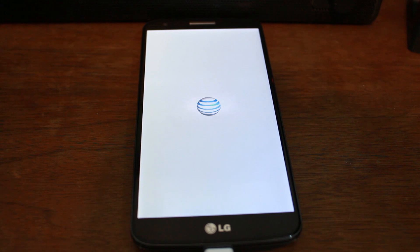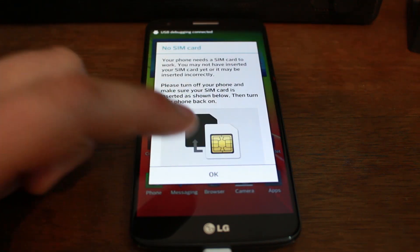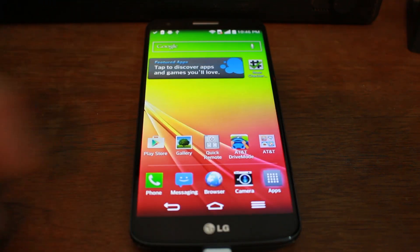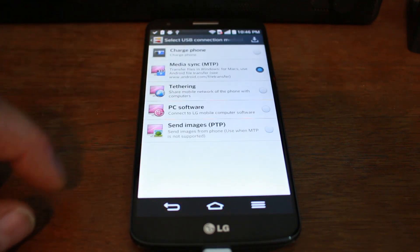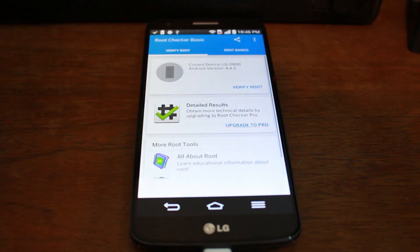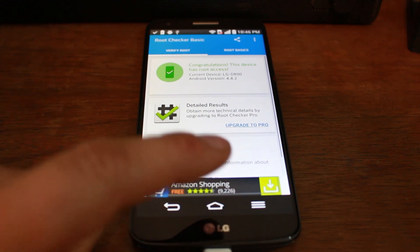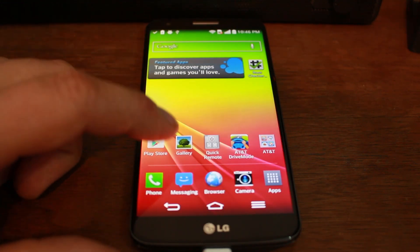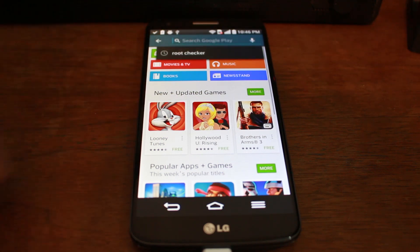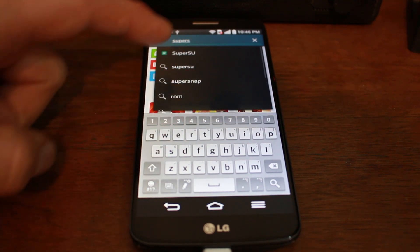Here we go — first boot up after rooting. Once the device fully boots up, we want to test root access. Go ahead and unlock your device. I've already installed an app called Root Checker, and we're going to verify that we have root access. Click on it, then hit Verify Root Access — and congratulations, your device has root access. That's what it says up there in green.